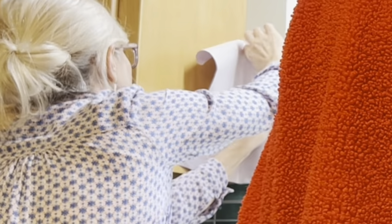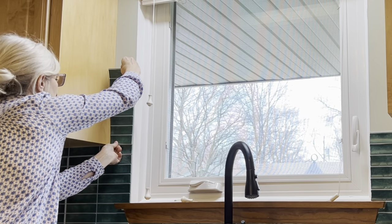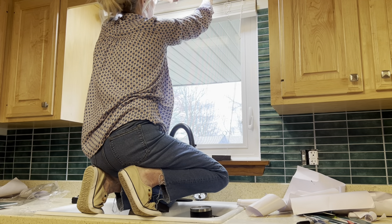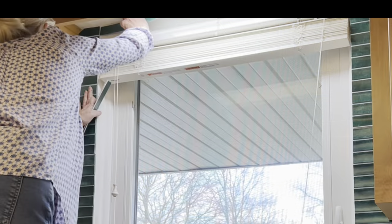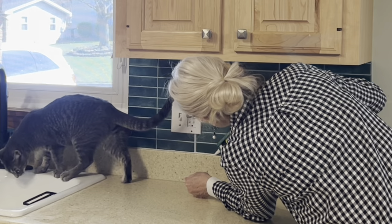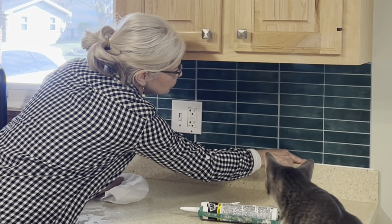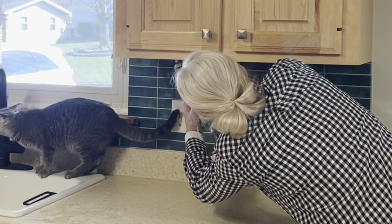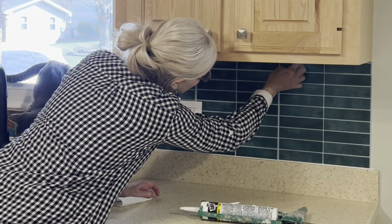I made creases in the paper, cut out the pattern, traced that shape onto the tile, and cut it out using a pair of scissors. For a real statement, we decided to apply the tile all the way around the window. Luckily, the decorative cornice on the blinds popped off, so I was able to take the tile above the window. The next day I brought my caulk gun to caulk along the bottom and top edges of the tile and around the window. This just cleans up the edges and makes the tile look a little more authentic.